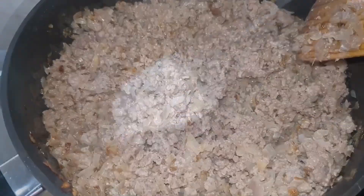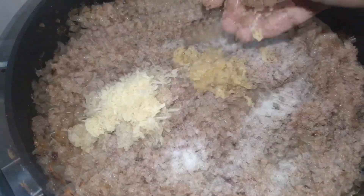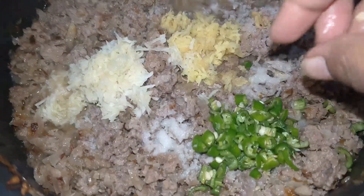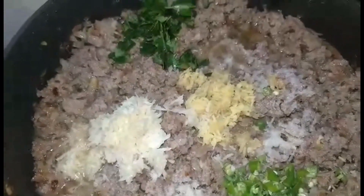I'm also going to add around two heaped teaspoons of grated garlic and grated ginger — you can also crush or grind it if you like. I will also be adding around two or three chopped green chilies and around two sprigs of kadipatta curry leaves, crushed with the hand.